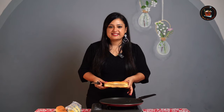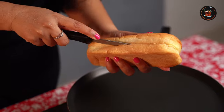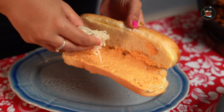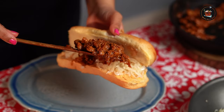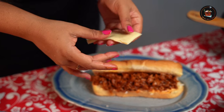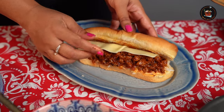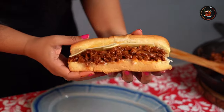We are going to assemble the creamy chicken sandwich. I'm going to cut open the roll, spread the sauce, add the sautéed cabbage, and then add the filling. Look at this — so juicy! Now I am going to place a cheese slice; I am using mozzarella cheese. Look at that — this looks so filling.